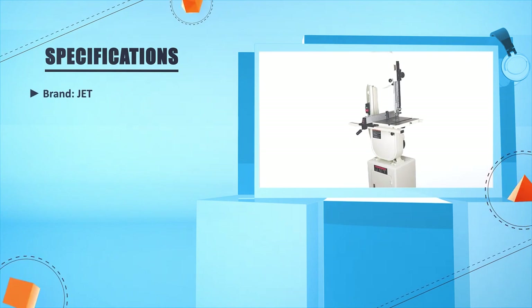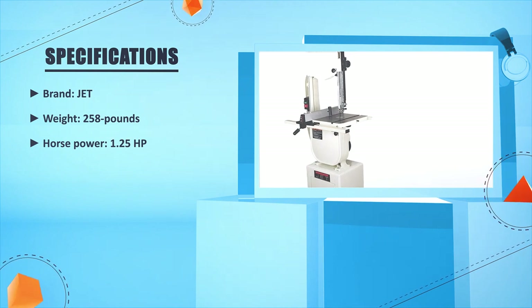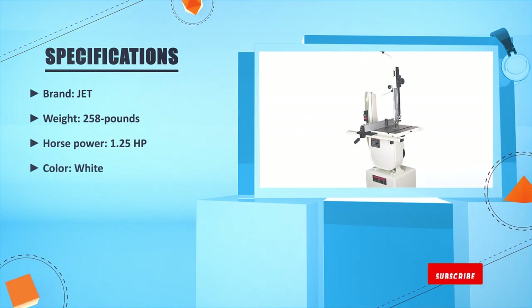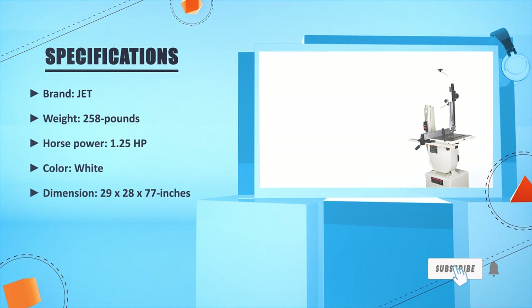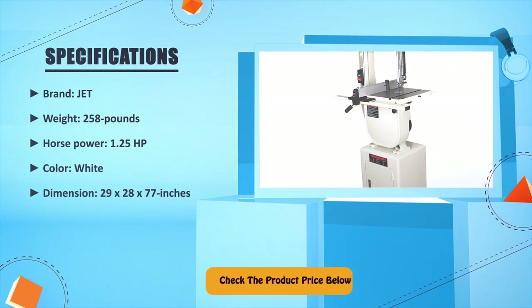Brand: Jet. Weight: 258 pounds. Horsepower: 1.25 HP. Color: white. Dimensions: 29 x 28 x 77 inches. Check the product price below.